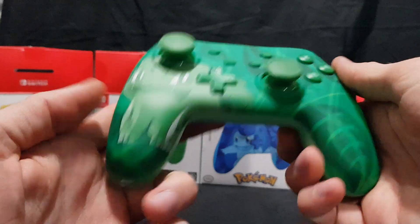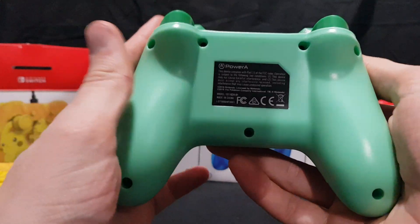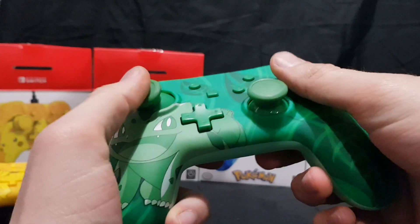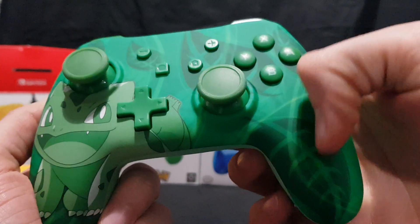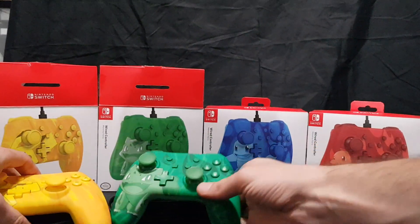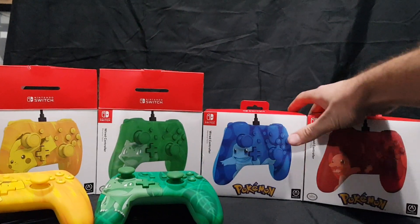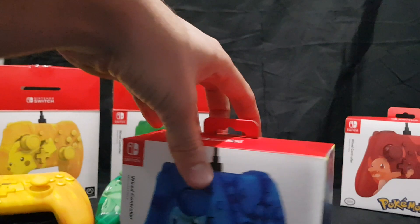So here we have the Bulbasaur. On the back we've got a pale, mint sort of green. On the front we have the designed one — Bulbasaur with lots of leaf patterns. Quite nice indeed. Let's move on to the third one.